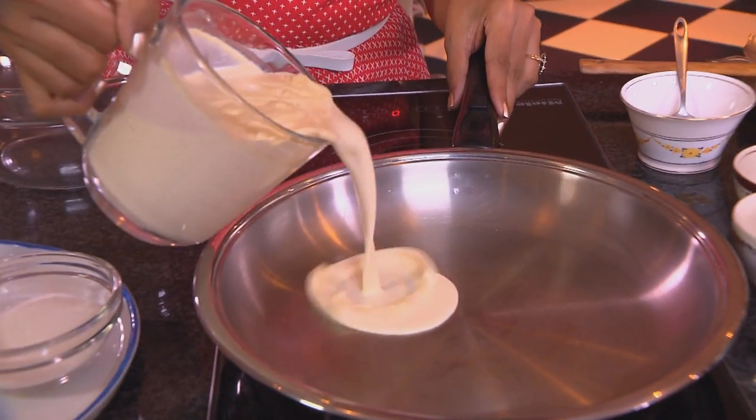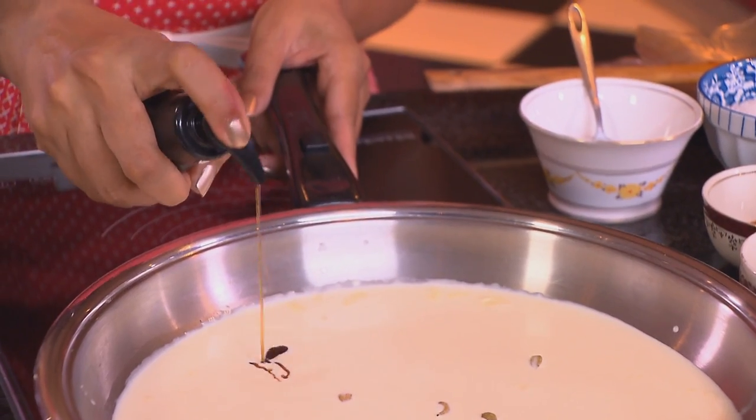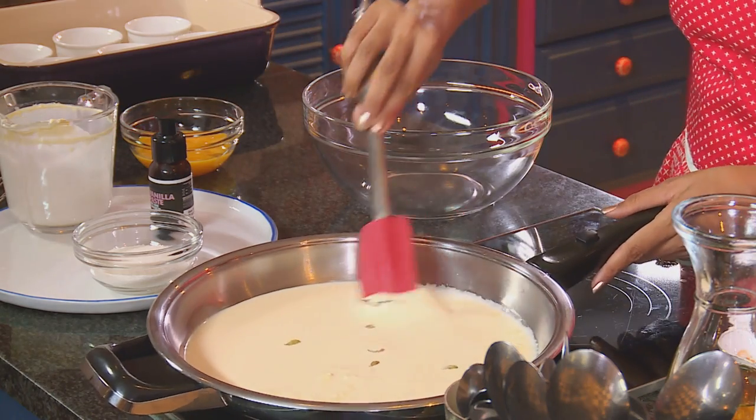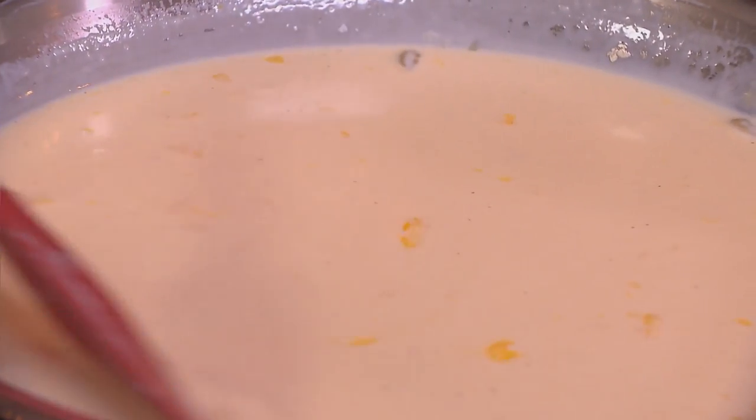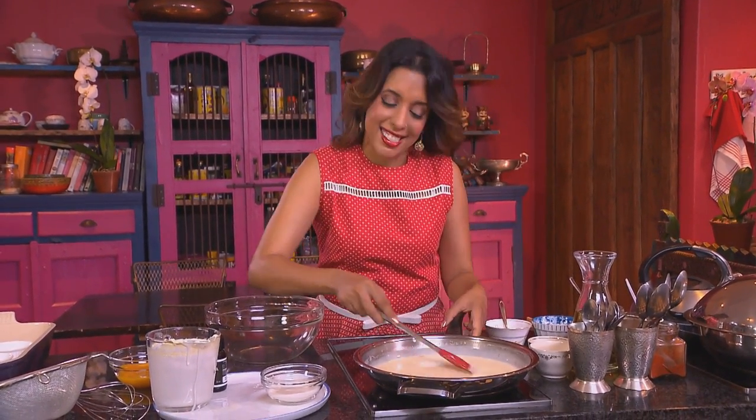Creme brulee has to be one of the simplest desserts to make. First ingredient into the pan: some fresh cream. For a variation on this recipe, you can use coconut cream and fresh cream as well. Flavour the cream with some cardamom pods — I love the flavour. Vanilla paste going in; you can also use a vanilla pod for this — about 5ml of vanilla paste. I love the black speckles from the vanilla in this creme brulee. From the moment the cream hits the pan, you just know it's going to be a fabulous dessert. It's important to move the cream around and scrape the bottom of the pan — that prevents the cream from scorching and burning.